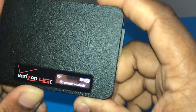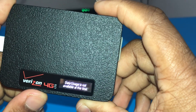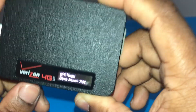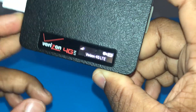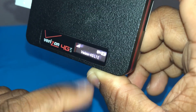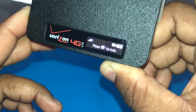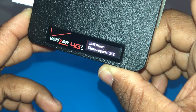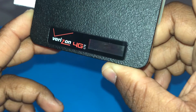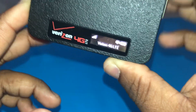Now it says 'no service available.' Click it, and click it again, and then you have your WiFi name — the service has kicked in. The screen reset and now it says Verizon 4G LTE. Click it once, click it twice, and you get your WiFi name. If you click it again, you get your password.